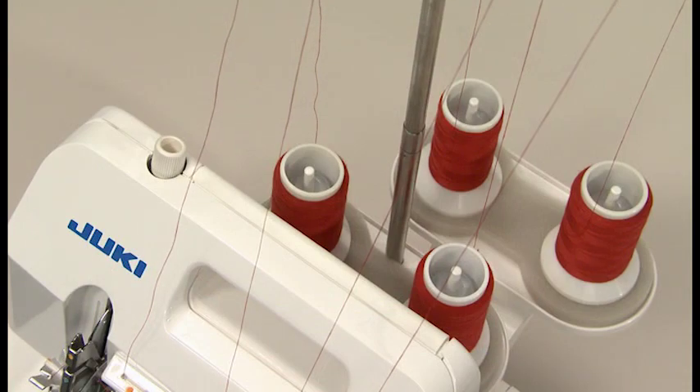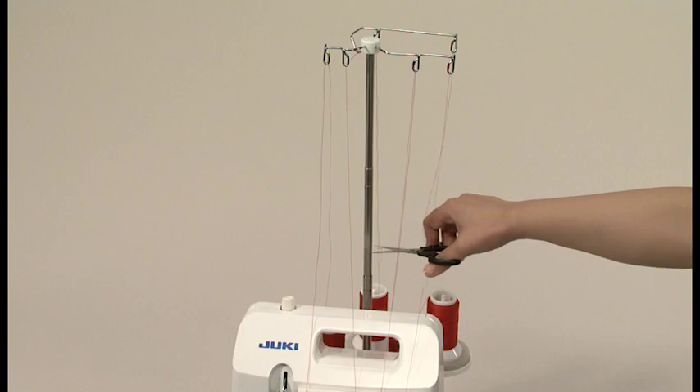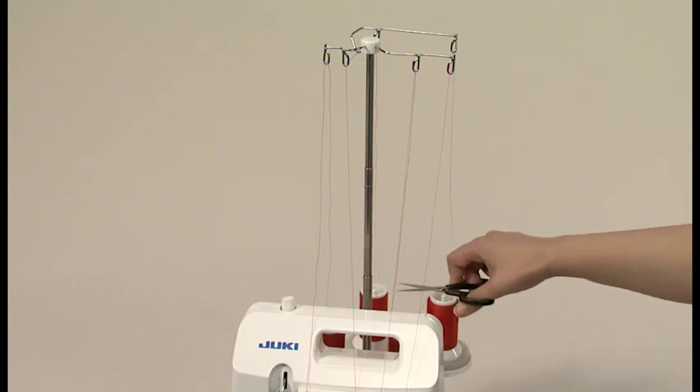When the thread should be changed, thread all threads or cut the thread, then tie the previous thread to the new one.